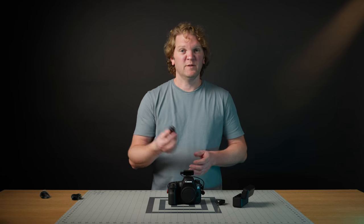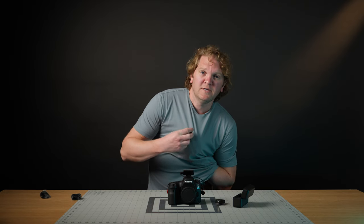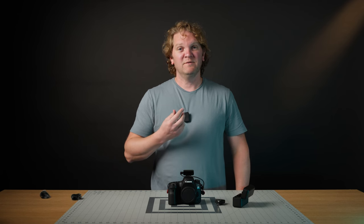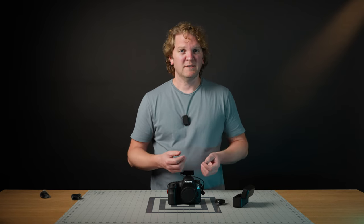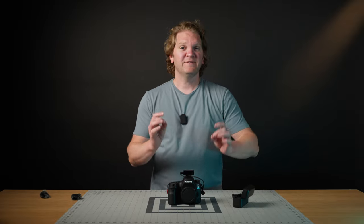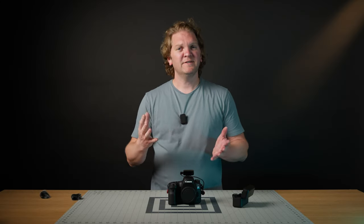Now attach one of the transmitters to a person. You can put the microphone up inside a t-shirt and clip the transmitter on, or hide the transmitter underneath your shirt. You can also use the crocodile clips rather than the magnets. Experiment with different positions to find what feels most comfortable or produces the best sound quality.